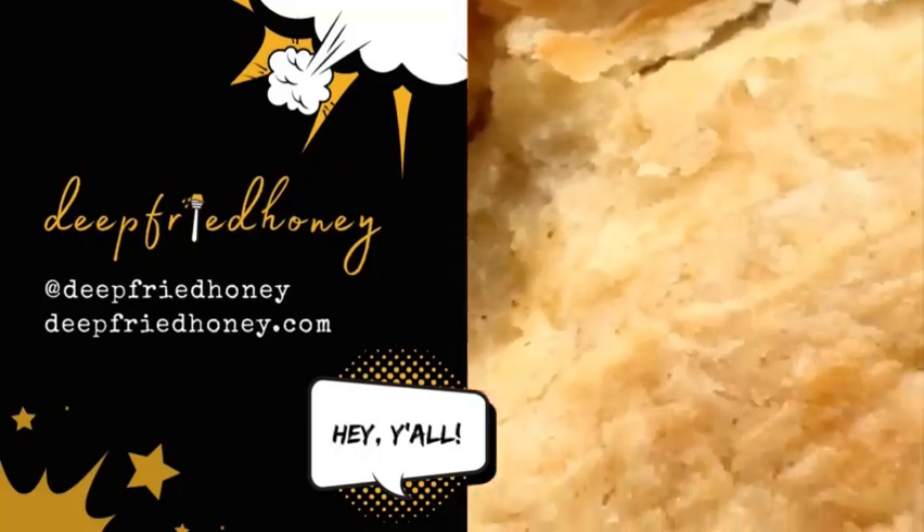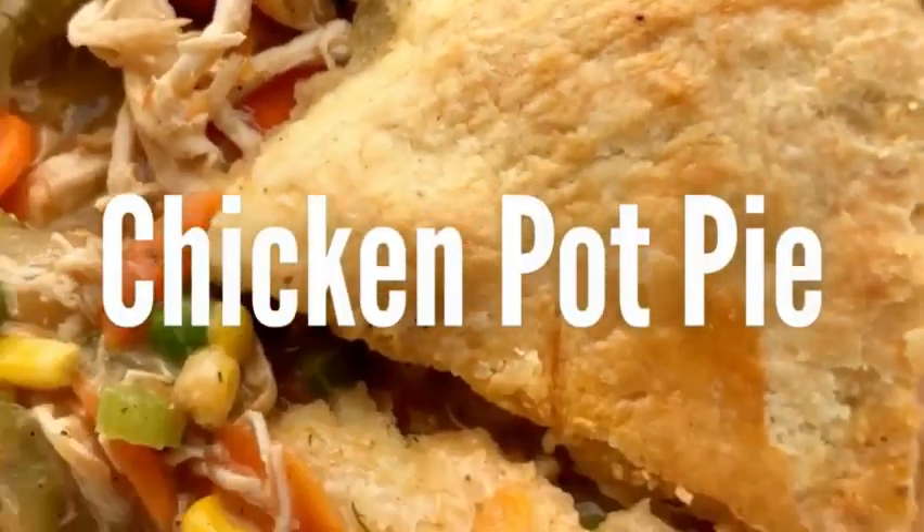Hey y'all, welcome back to Neapry90. Today we're gonna make chicken pot pie.